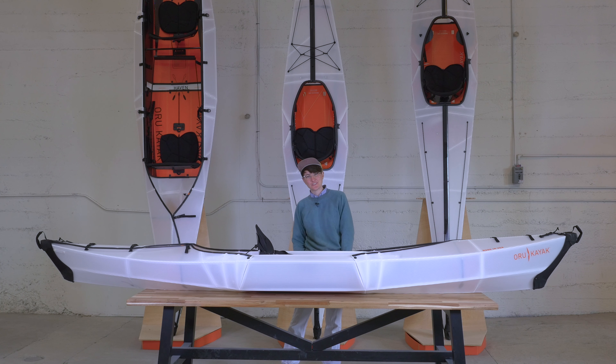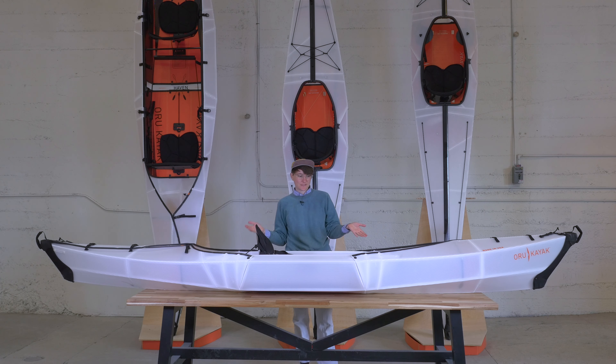Hi, welcome into Oru Kayak. I'm Jess and I'm going to show you the Beach LT today. All of our kayaks are based off of Origami Design. This particular model is one of the easiest to use, so if you're new to kayaking, the Beach LT is a great way to go.